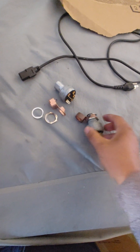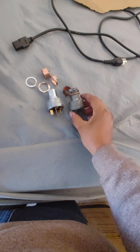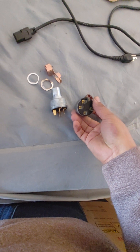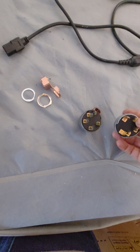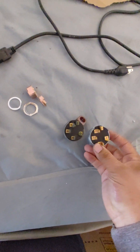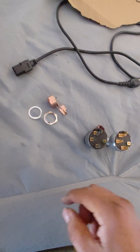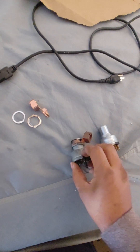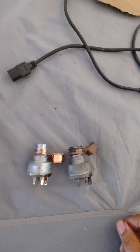Old switch, new switch — you just want to verify they're the same when you get your replacement. This one is from AutoZone and it actually matches up. So we've got two of the same.